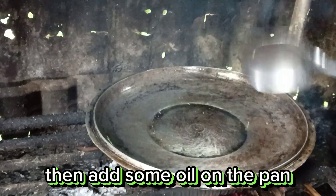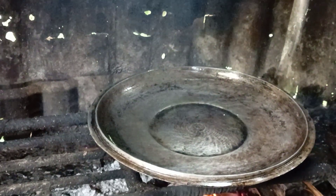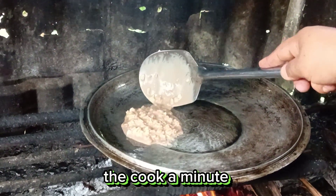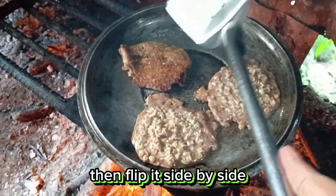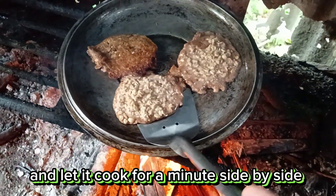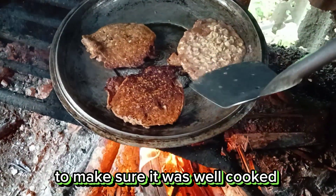Then add some oil on the pan and put the mixture little by little on the pan. Cook for a minute, then flip it side by side. Let it cook for a minute on each side to make sure it is well cooked.